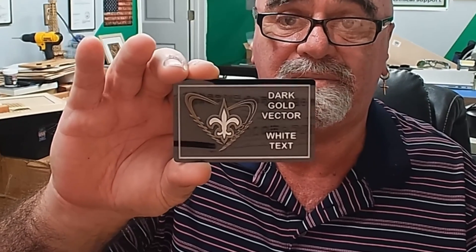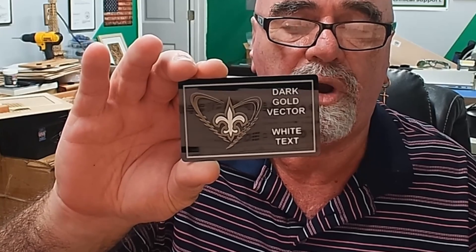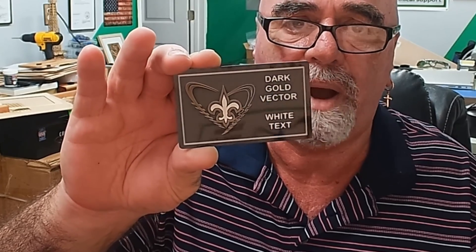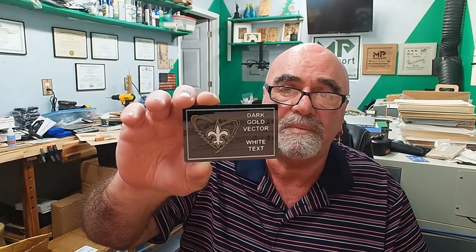After all is said and done, this is what we get. I think it's absolutely beautiful — a wonderful look. I think he's going to be very happy with it. I'll send him a picture of just the logo and redo this again to see what he thinks. You can see the outer box is silver, we've got the white text, the white center of the fleur-de-lis, and the gold graphic itself. I think that looks pretty awesome.